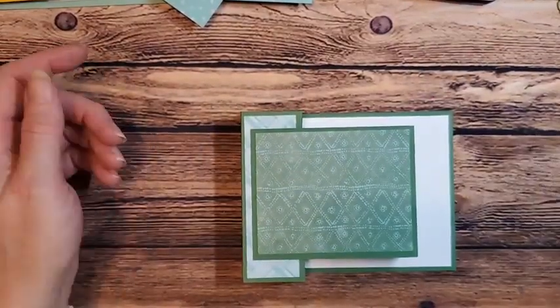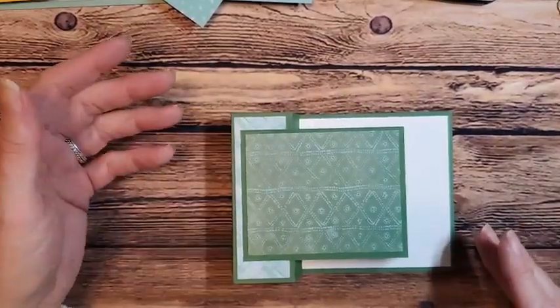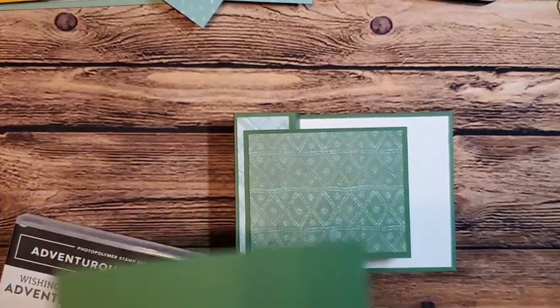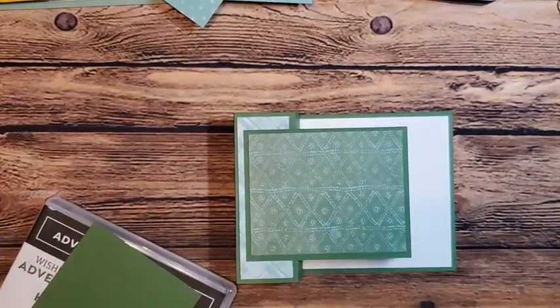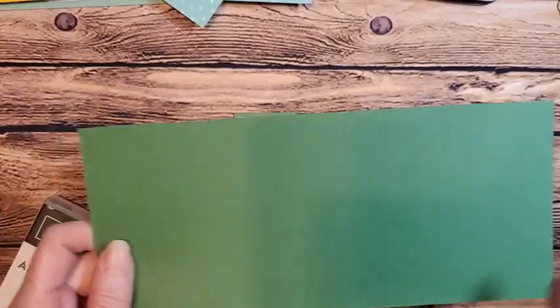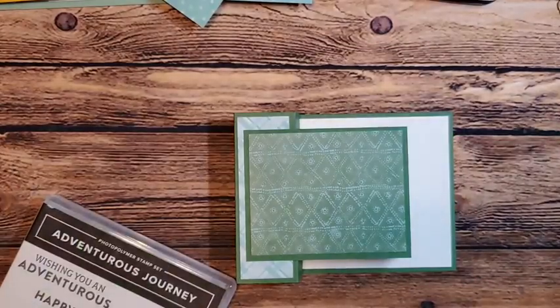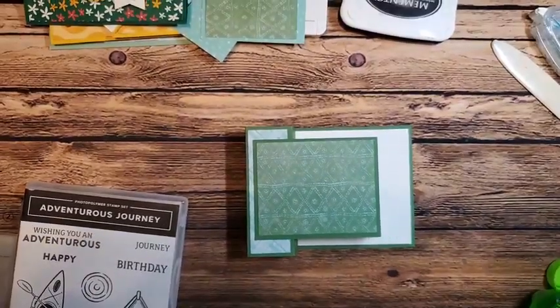Let's get to decorating this one now. That is our fun fold part of it. It looks like a really challenging card to make, but it's not really — as long as you score on the correct side of your paper. Again, when you score, score on the long side at half inch and one and a half inches. On the longer piece, score at five and a half, six and a half, eight, and nine. By having those little tabs you'll be able to get this all to lay nicely.